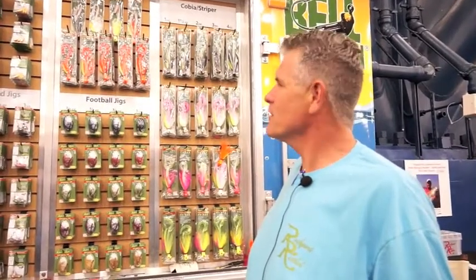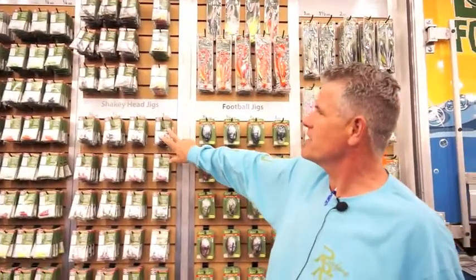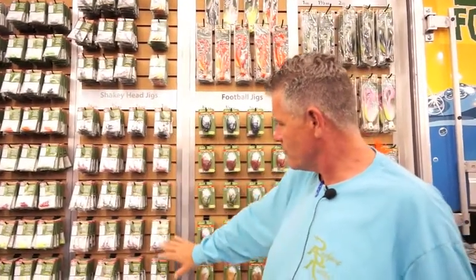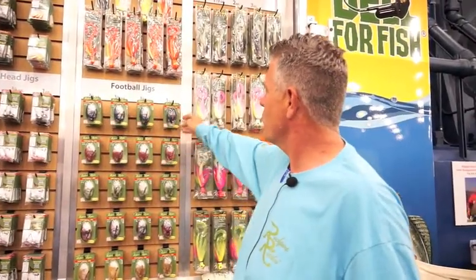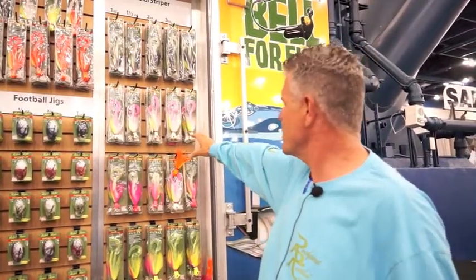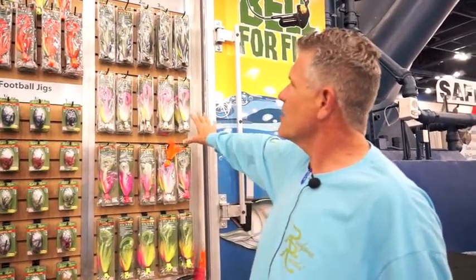Mark Carey here with Rockport Rattler, and we're at the Houston Fishing Show. We've got some new products this year — shaky head jigs for bass fishing in three-eighths ounce, half ounce, three-quarter ounce, and one ounce, made in five colors. Also for bass, we've got our new football jigs in three-eighths, half, three-quarter, and one ounce weights — just add a trailer and go chunk them. Our final new product is our Cobia Striper Snapper Jigs, available in several hook sizes and weights. Find all these products at www.rockportrattler.com or call us toll free at 877-514-8252.